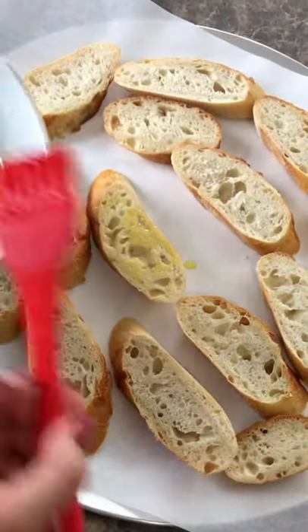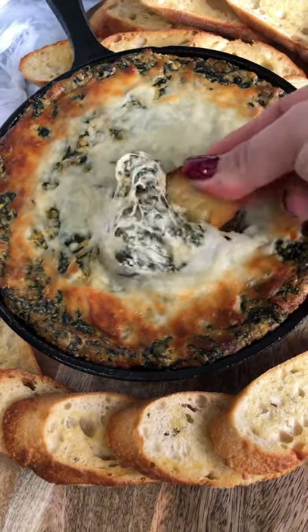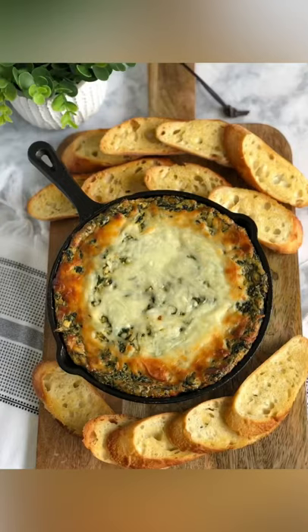While that was in the oven, I cut a baguette at an angle, brushed both sides with olive oil, and put it in the oven for a couple minutes on each side. I served them with the dip — you can also use tortilla chips. And that's it: some delicious spinach and artichoke dip!